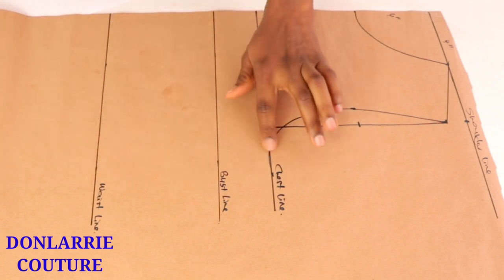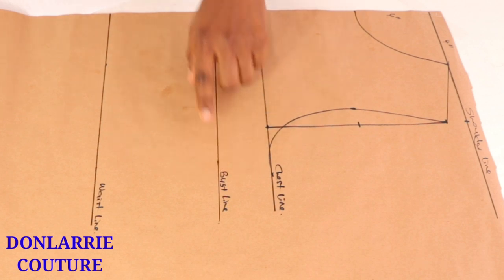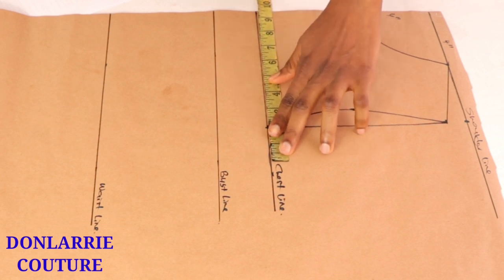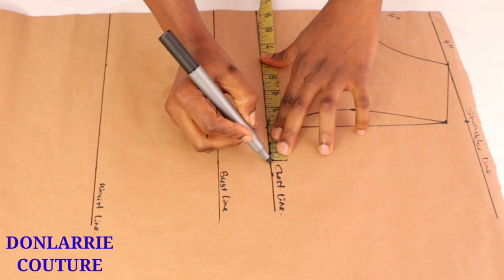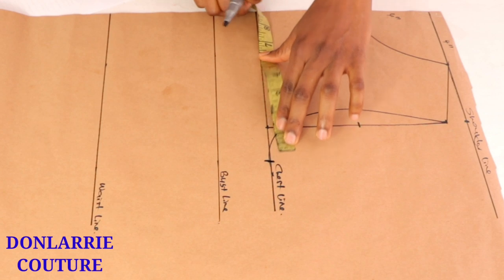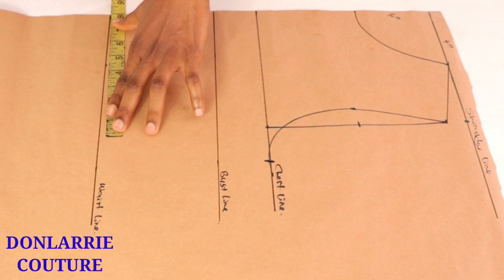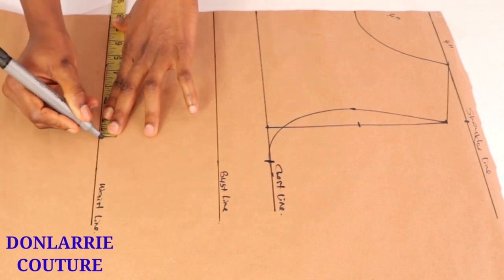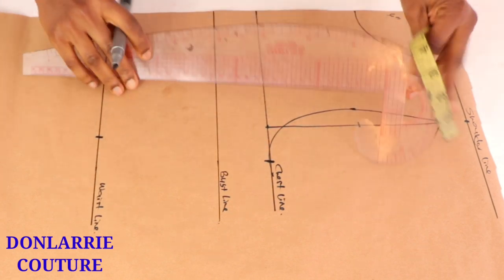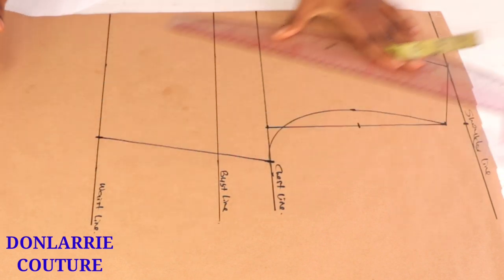Next, we're going to be creating the side seam line. Input your bust measurement divided by four. If you are using a stretchy fabric, you can take away between half an inch or one inch from your measurement before you divide it by four. Then divide your waist measurement by four and input whatever you get. I'm not adding any ease allowance here, but if you want to, you can go ahead.